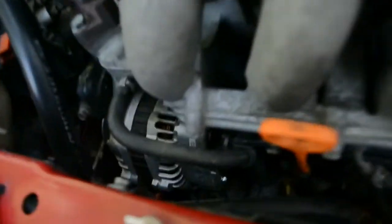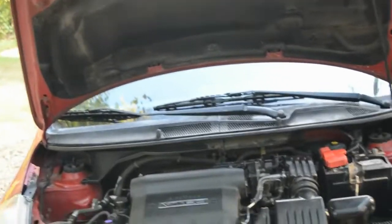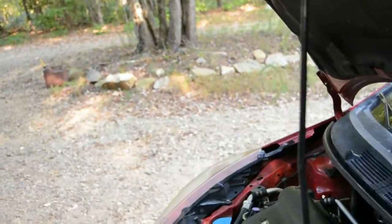If I unplug ECT2, which is on the back of the radiator at the very bottom — you can see that little connector right there — that's ECT2. If I disconnect it, both cooling fans will turn on. So how do you know if the sensor is going bad? If your hot light comes on and you don't hear your fans running...